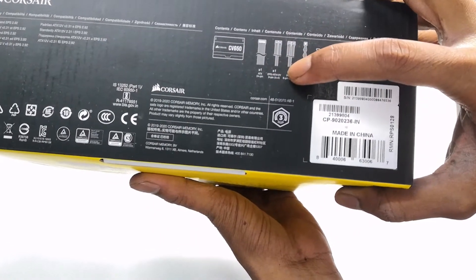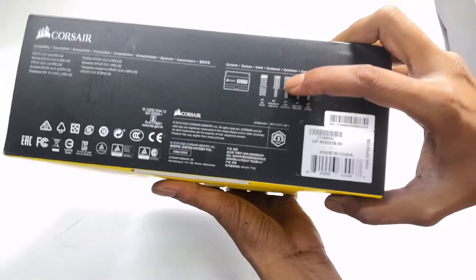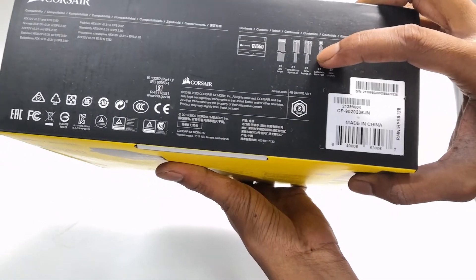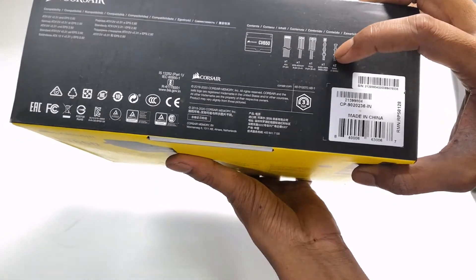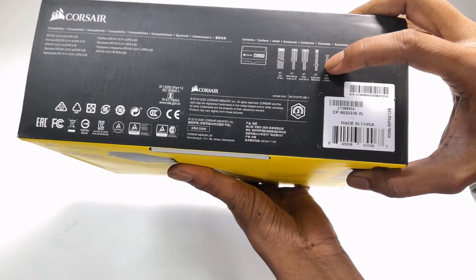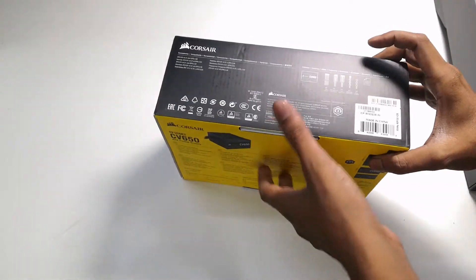Here you can see the cable specifications. There is a 24-pin ATX connector, and a 4+4 pin which provides power to the CPU. There is also a 6+2 pin PCIe connector. You can get SATA pins, SATA 3 pins, and also SATA, Pata, and a Molex pin. So it's good.